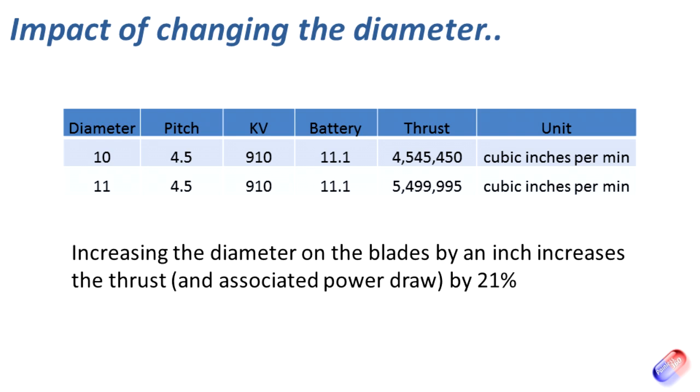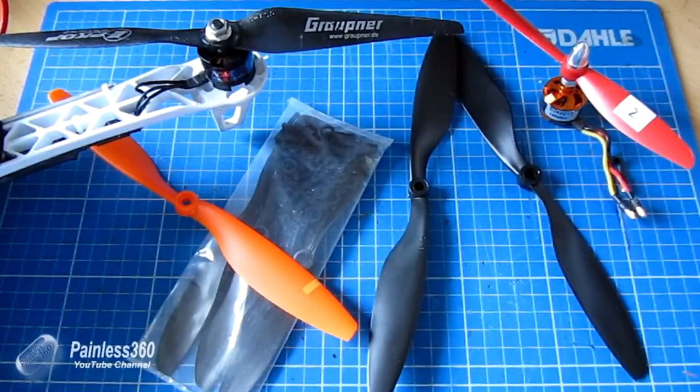Similarly, look at the impact of changing blade diameter. If we replace the 10 by 4.5 with 11 by 4.5 inch blades — everything else the same — by increasing the diameter by just 10%, i.e. one inch, we get a 21% increase in current and power drawn. So if I was running 18 amps before, I'd now be running about 22 amps. If I had a 20-amp ESC, I'd absolutely be in trouble.